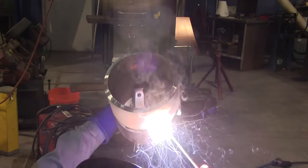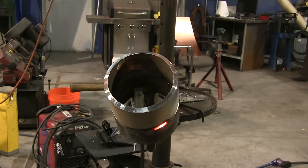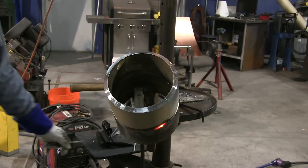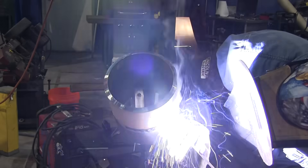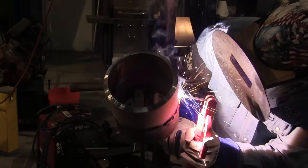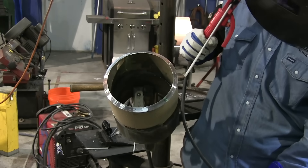Most pipe codes have a limitation on the cover pass — it's got to be at least flush, but not more than 1/8 of an inch in reinforcement. So in order to do that, you want to be just slightly below flush after you finish filling it up, but you don't want to be all the way flush — it's hard to hold that 1/8-inch max limitation. Andrew has switched hands to left-handed, and he's using a cue stick method on that rod to get a good start and hold a nice steady arc. He's making little tiny circles, watching the edges of the puddle, trying to let it flow out just shy of the bevel edges — you want to leave those straight edges intact as guidelines for the cover pass.